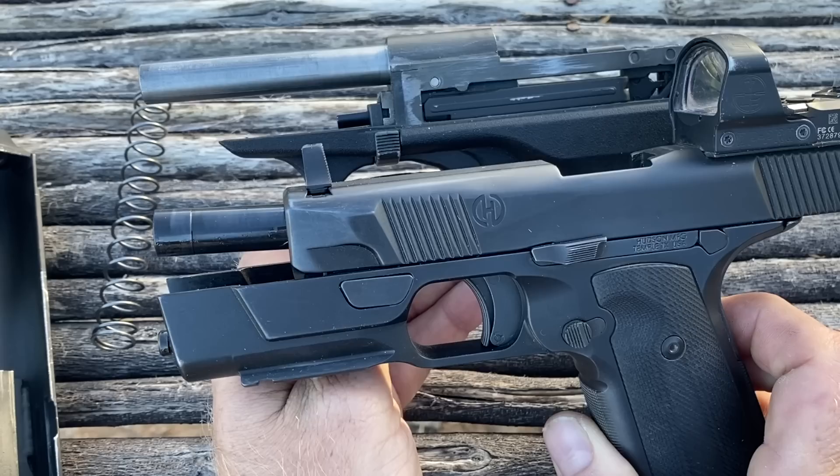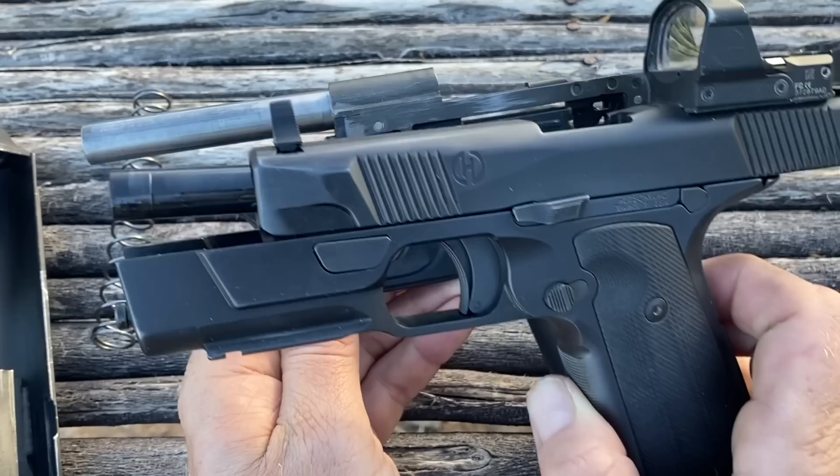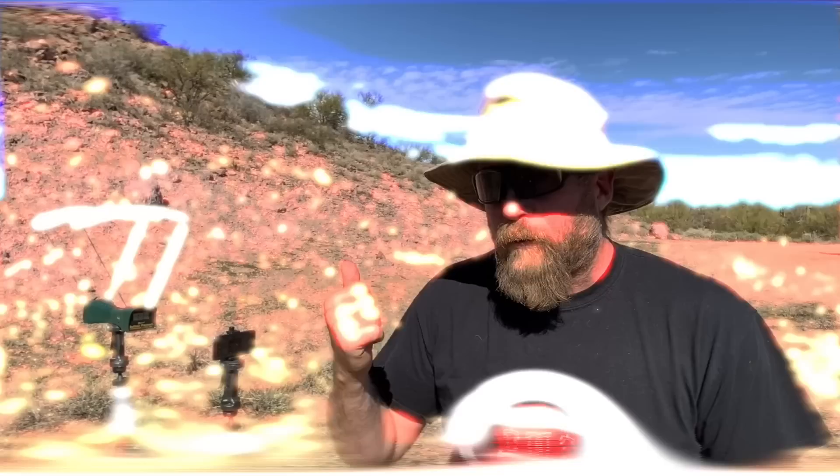The Hudson has a 4.2-something-inch barrel and the VP70 has a 4.5-inch barrel. I'm going to fire the same ammunition out of both guns, getting an average of five shots with each ammo type per gun. You're going to see that the VP70 has significantly lower velocities than the other 9mm handgun, even though the VP70 has the longer barrel length.